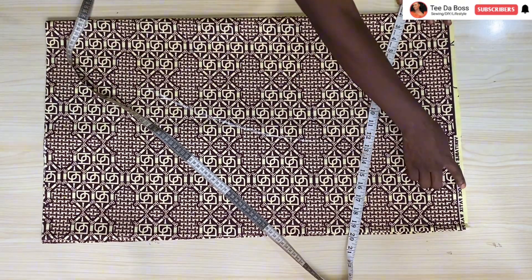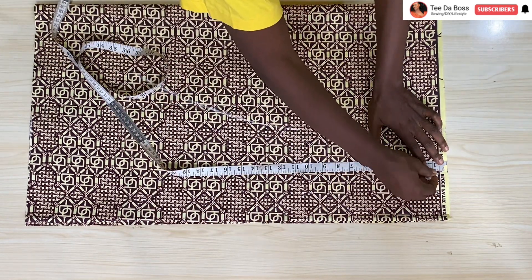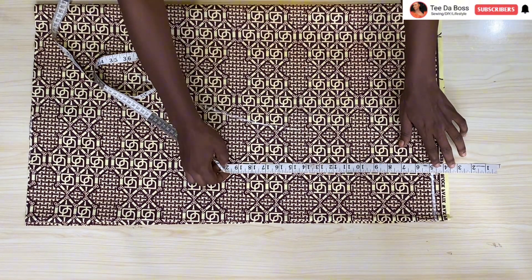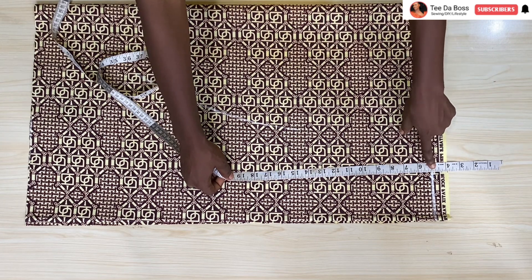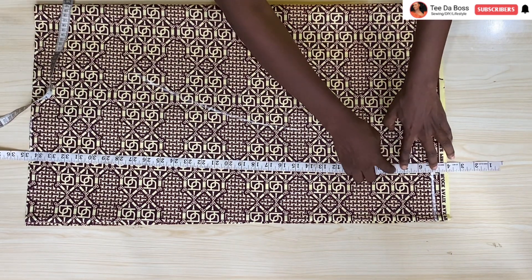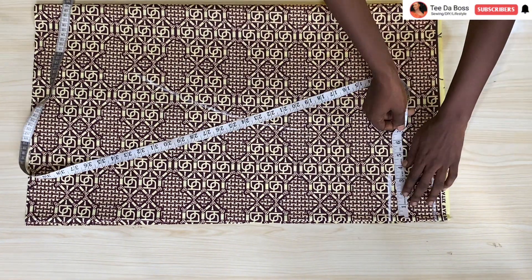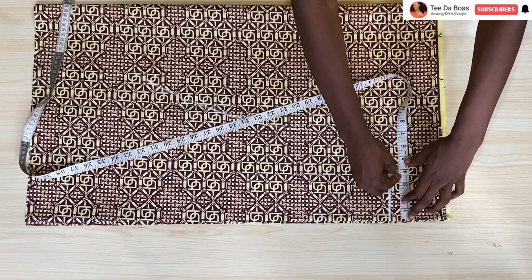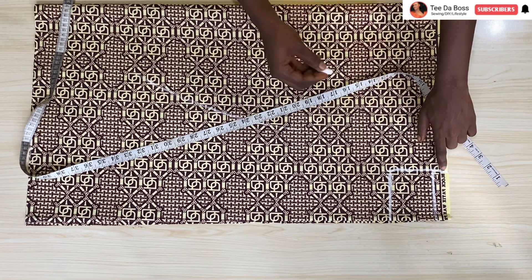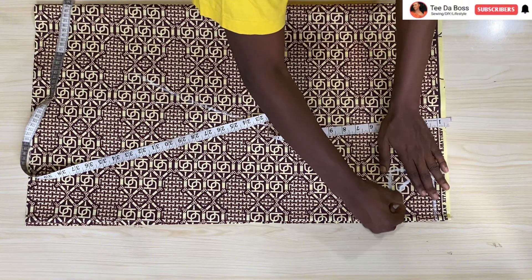The next thing is to cut out the armhole for the off-shoulder. Marking out one inch to create the casing for elastic, placing the five-inch off-shoulder portion, then marking the armhole — my chest measures eight inches so I mark eight inches and come in by about four inches for the armhole. One inch at the top serves as seam allowance to create the casing, then connect it together and leave the straight part.